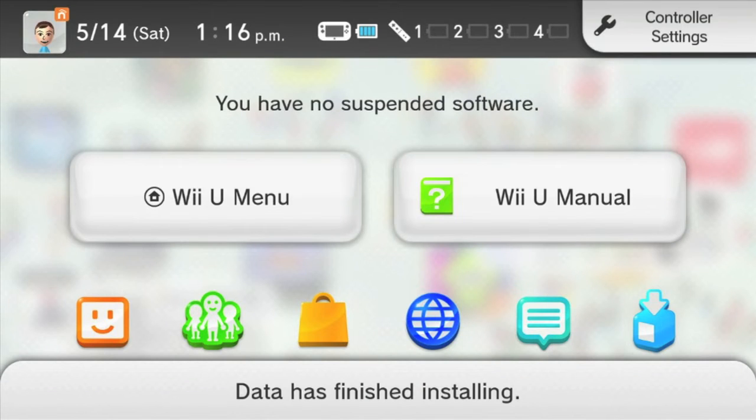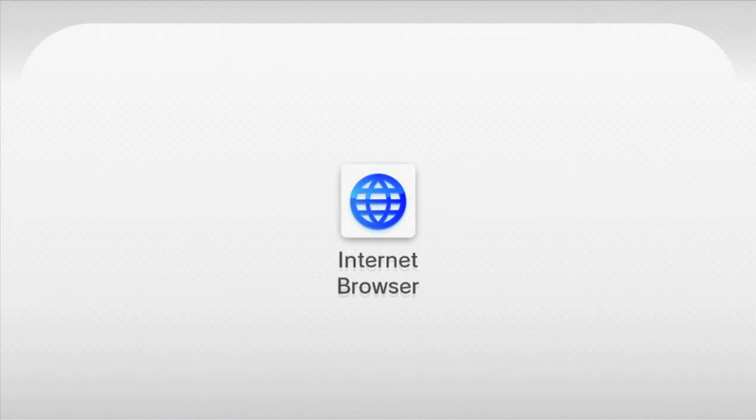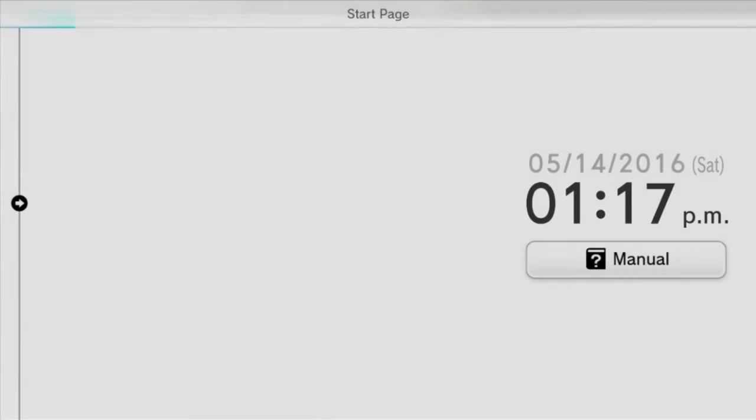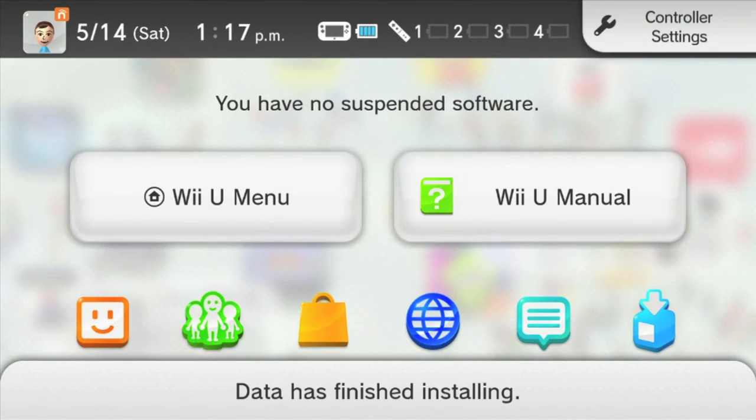Next, go to the internet browser again and choose your bookmark called SD Caffeine. If you do this correctly, then the screen on the TV will go black, and on your gamepad it will say SD Caffeine, and there will be a coffee cup in the bottom left corner. Press A to exit this screen. Now your mods are all set up and ready to go.